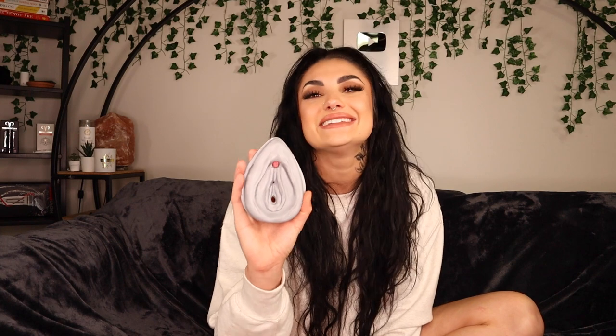We're going to do this anatomy lesson nice and fast. Here I have a 3D printed model of the vulva. This pink part resembles the clitoris — this is your clitoral glans, what people know as the bean at the tip of the iceberg. This is a very sensitive area with 8,000 nerve endings — that is two times more nerve endings than the tip of the penis.